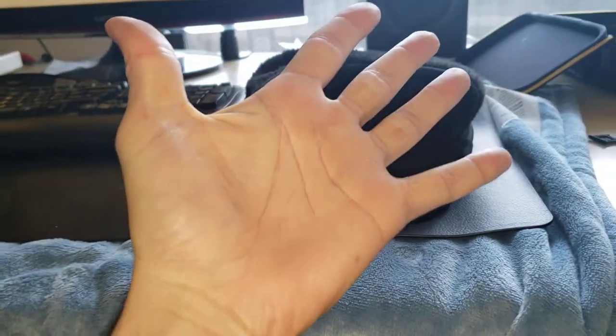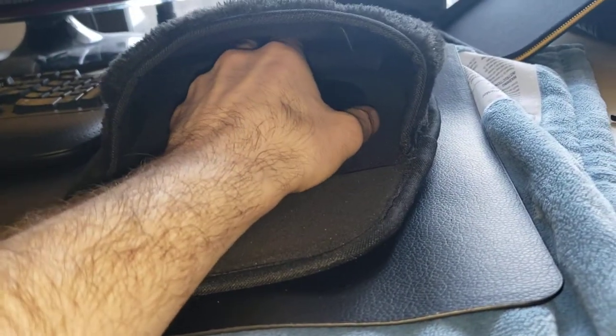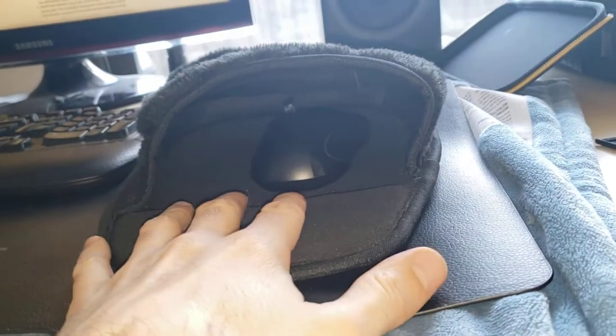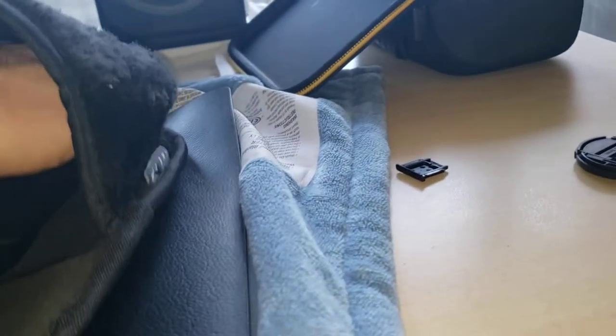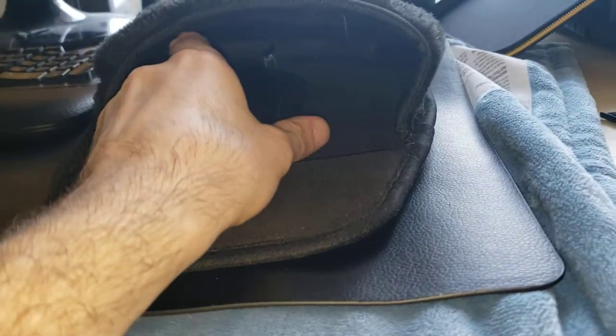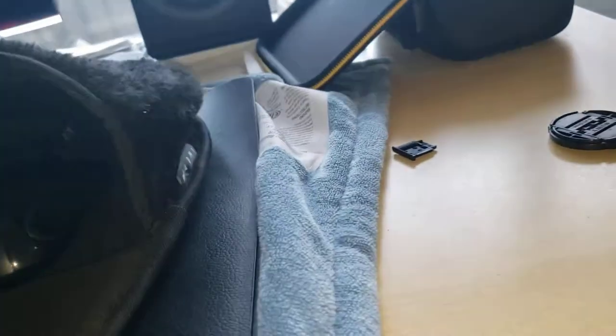My hands aren't small but they're not huge — kind of medium to big — and there's a lot of room in here. Contrary to what you may have read about it not staying down, I never had that problem. The heat comes from the top right here — it gets hot right here, this is where the heat pad is.